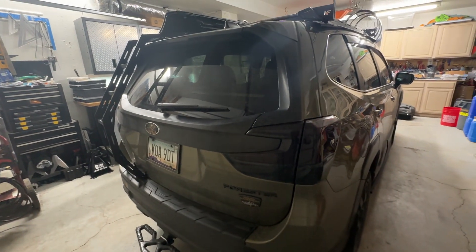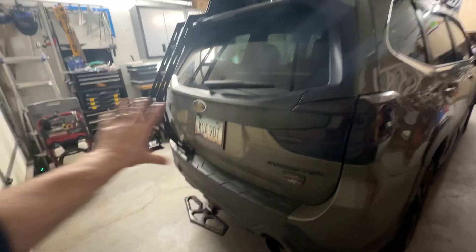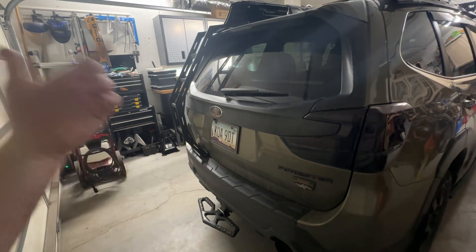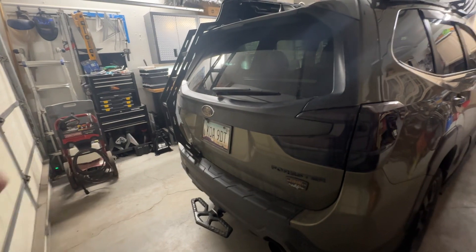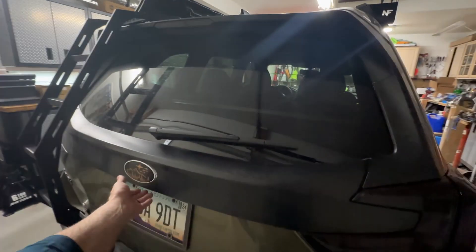So the stock struts, even on my '19 Sport, when I added Dynamat material to the rear lid, it was even too heavy. I even had the shocks factory replaced once, and they still tended to have a sag. So let's take a look at the lift and sag.